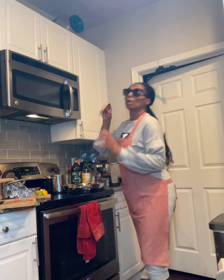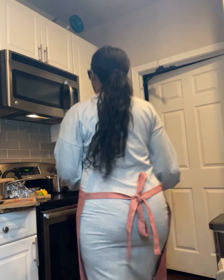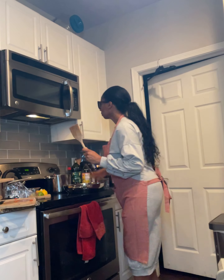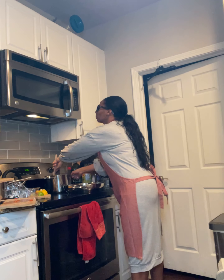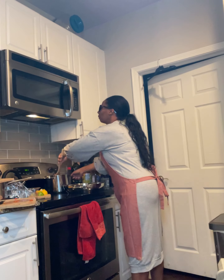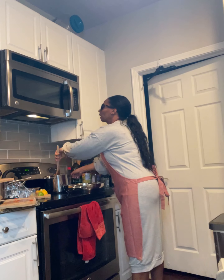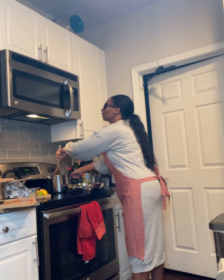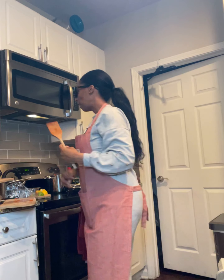Now I've got my wooden spatula that I like. I am going to stir this pasta — it feels like it's pretty much ready. I'm going to take my colander, but I'm going to give it about five more minutes in there because I just feel some hard spots on the ends that just fell down in there. I'll give it about five more minutes.